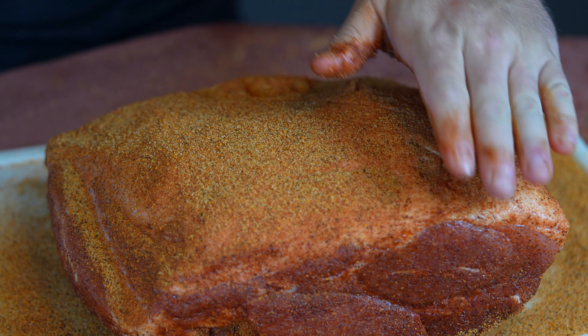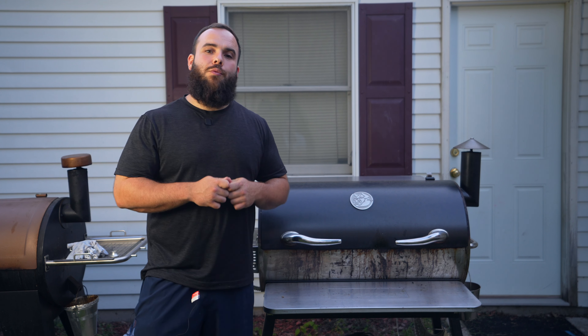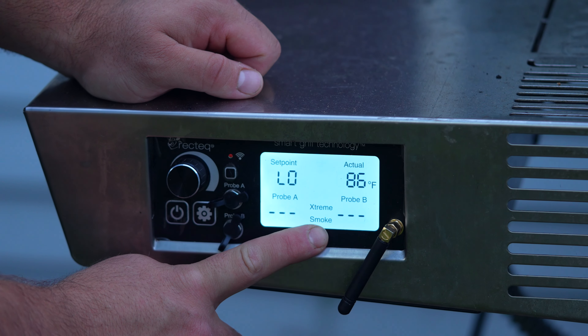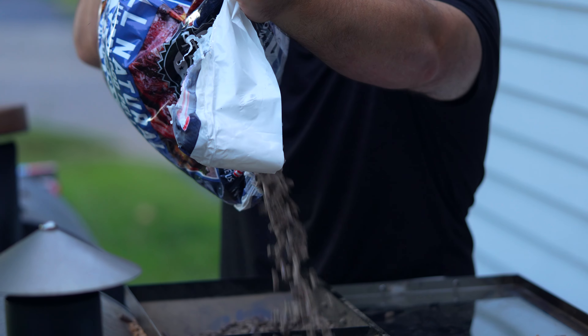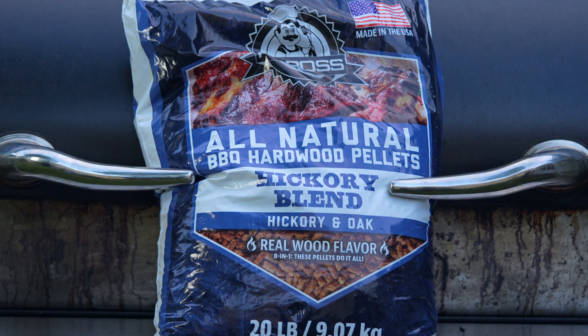Let this rub set in for a good 15 to 30 minutes before getting it onto the smoker. We are out here today at my Rec Tec 1250. We are going to be rolling overnight for a total of 12 hours on the extreme smoke mode, which runs at about 180 degrees.